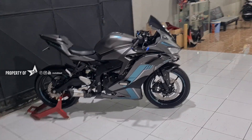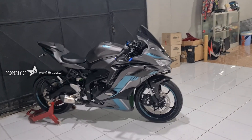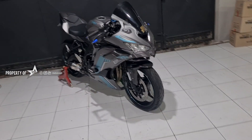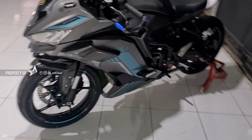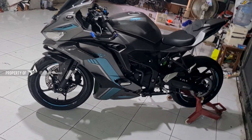Jika kalian suka dengan desain ini, desainnya itu ala ZX10 ya, yang grey. Cuman dia warnanya kan sama merah, ini diganti sama warna tosca. Jadinya kayak gini. Simple-simple tapi keren gitu loh. Tanpa polesan apa-apa.